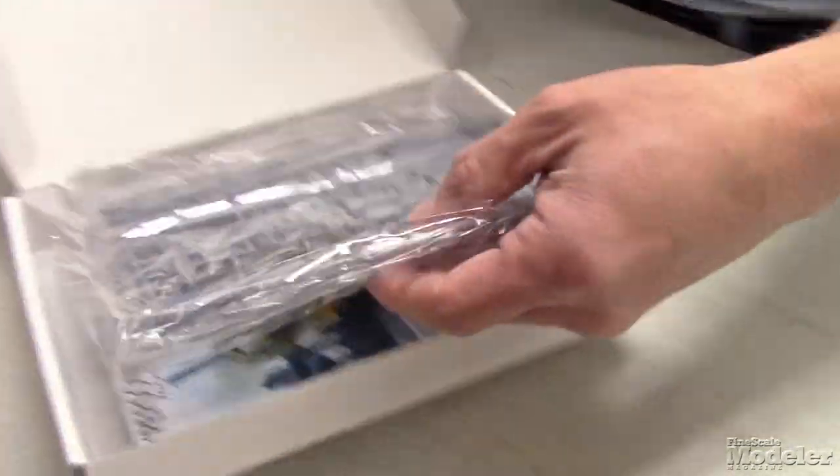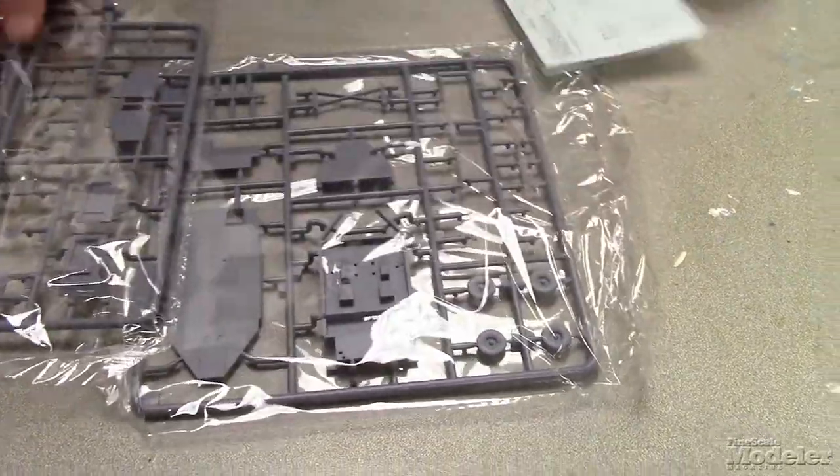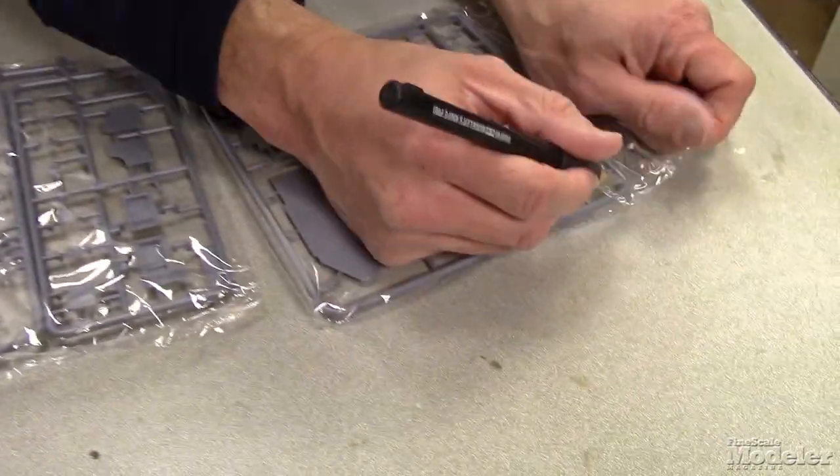Nice — this is a plastic kit, it's not resin. Nice little bags, it's not a whole lot of parts. It's a relatively large vehicle, or trailer, for 1/48 scale. Let's go ahead and open it up here.